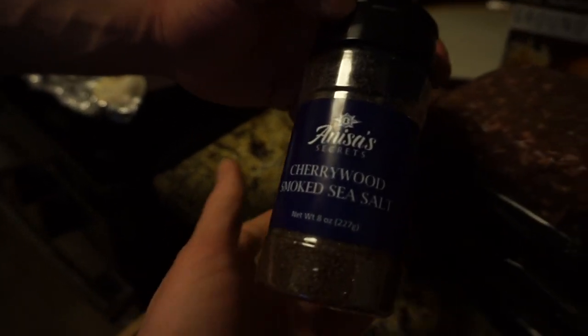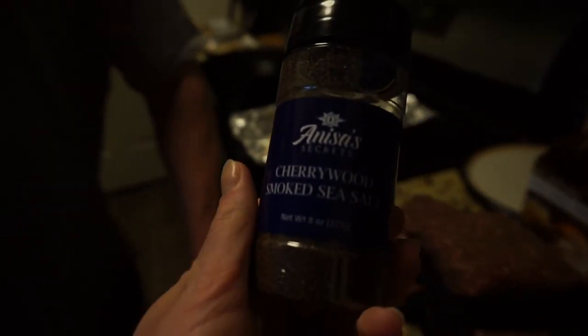It's his cherry wood smoked sea salt, and it's a local organic product, so it's super, super good.